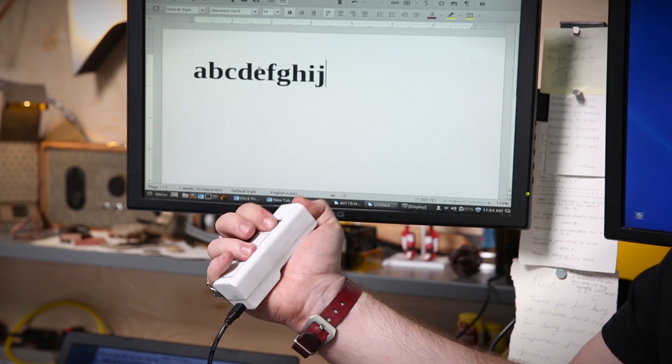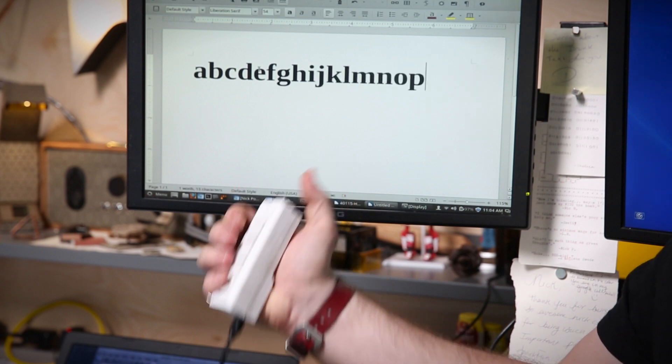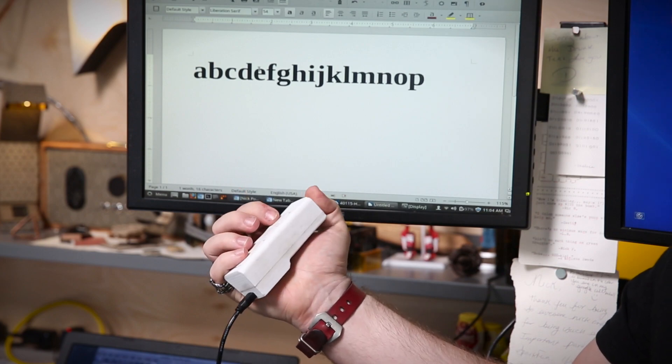So you have 26 for A through Z, then you can put caps lock on one of them, and now you've got A through Z capital and lowercase. And then I also added a period, space, backspace, and a return key. So that gives me access to basically everything that I need to type a simple text message, but only in one hand.